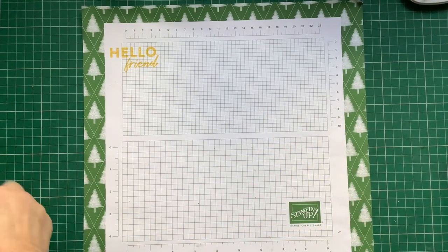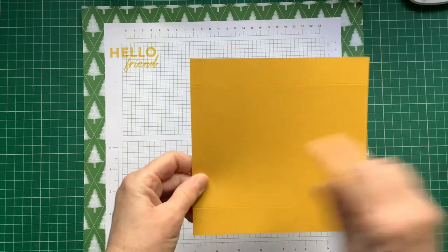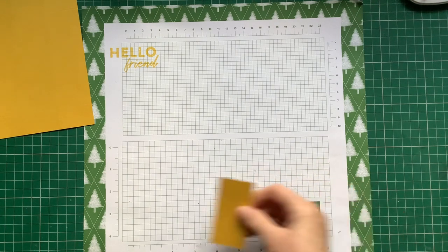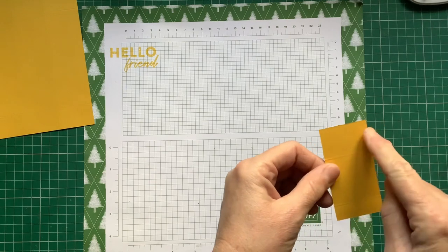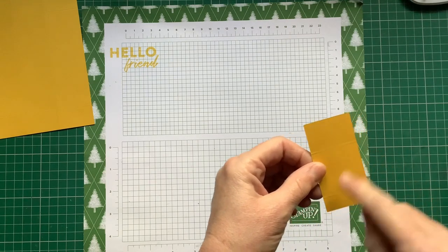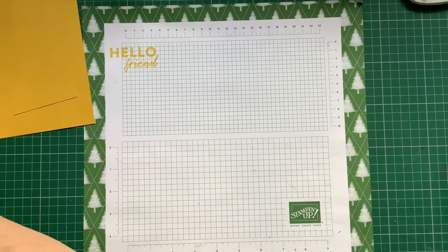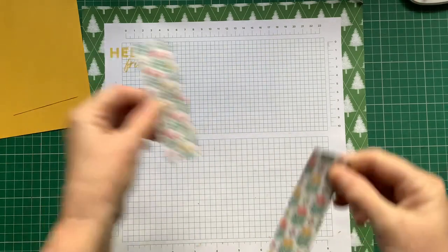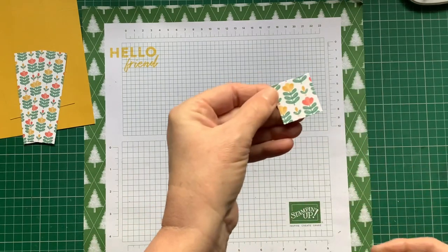You're going to need a piece of plain cardstock which is six and a half by six and a half squared. You're going to need a piece that is three inch by one and a half inch, scored at one inch and one and a half inch. You're going to need some DSP which is one and a quarter by four inch — two of those — and a one inch squared piece.